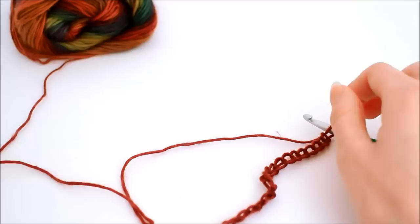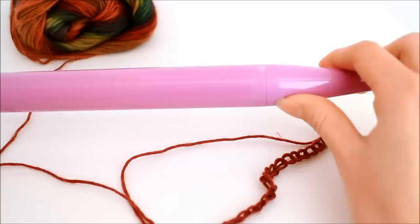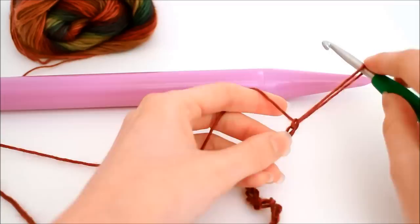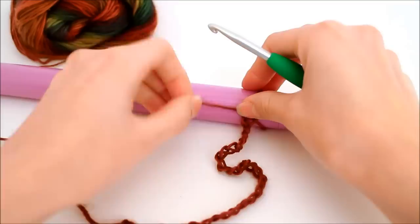Once you have all 30 chains, we can set this aside for a moment and start using our knitting needle. I recommend the easiest way to work broomstick lace is to place the knitting needle between your knees — it's a lot easier to control that way. What we want to do is pull up that loop and place it on our knitting needle, pulling the tension so it's a little bit tight. We want it to be able to move up and down the needle but not fall off.